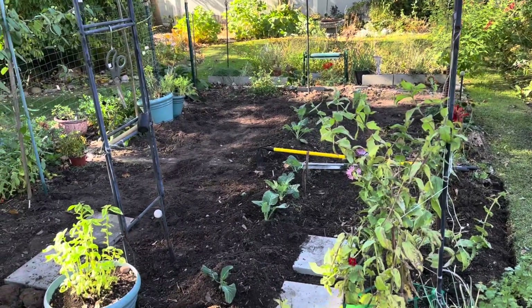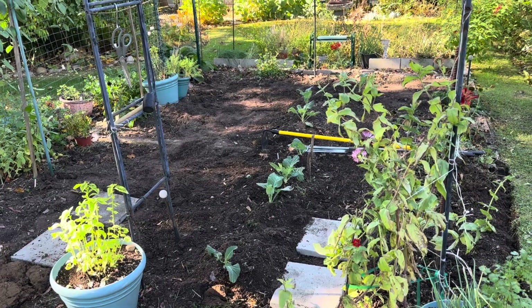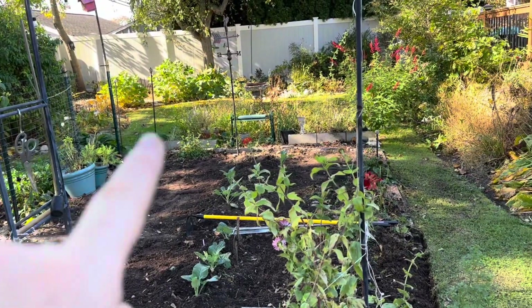It's redesigned and ready for the spring. I'm going to do a little more work to it, and hopefully next Saturday I'll have a nice little tour set up on what's going on in this garden and in the herb garden back here.